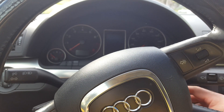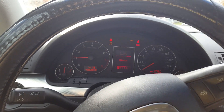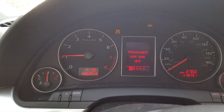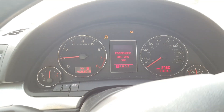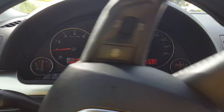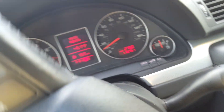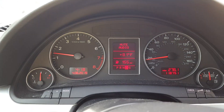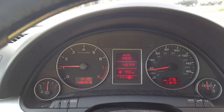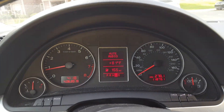Alright guys, I'm done with the replacement. Let's test the car and see if the warning lights are gone. As you can see, it still shows the ABS and traction control lights on, so let's go for a test drive — it's supposed to reset itself. And you can see both lights are now gone. Thanks for watching, guys — that's how you replace the ABS wheel speed sensor.